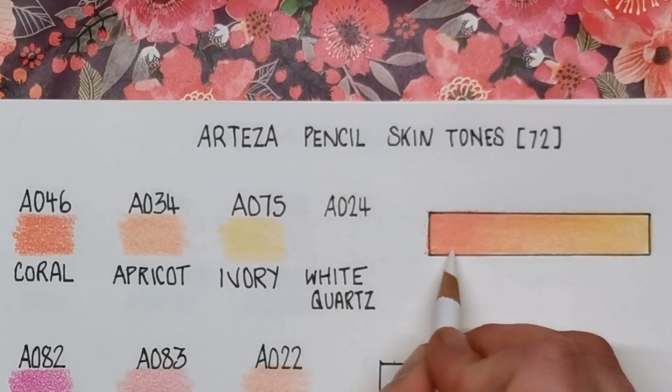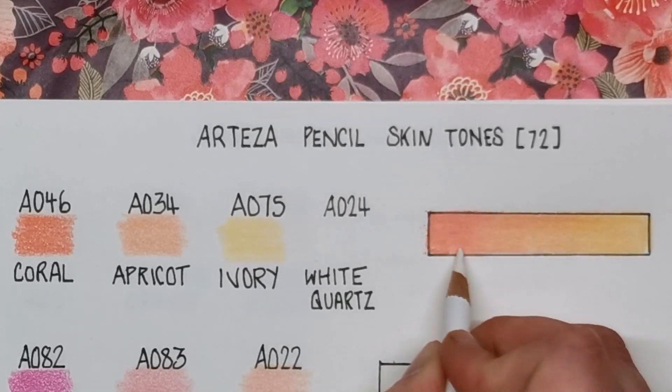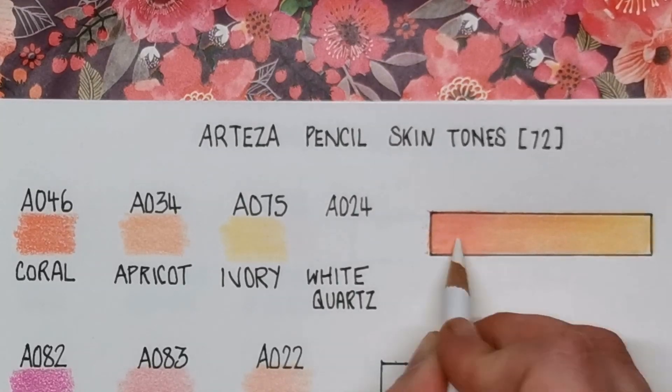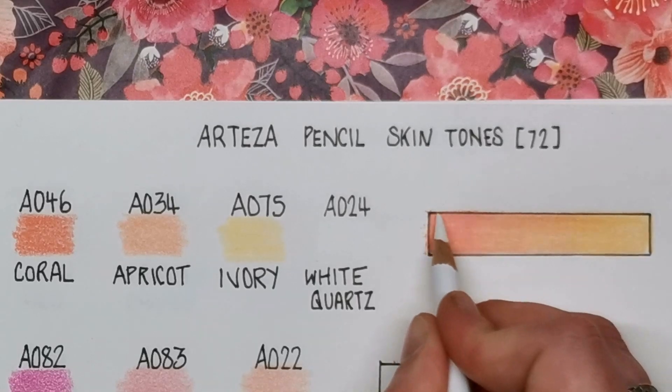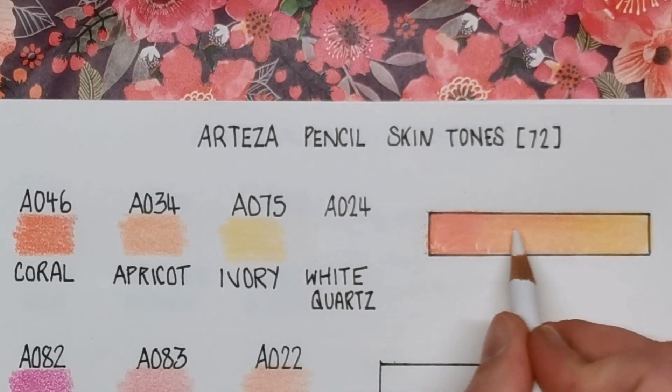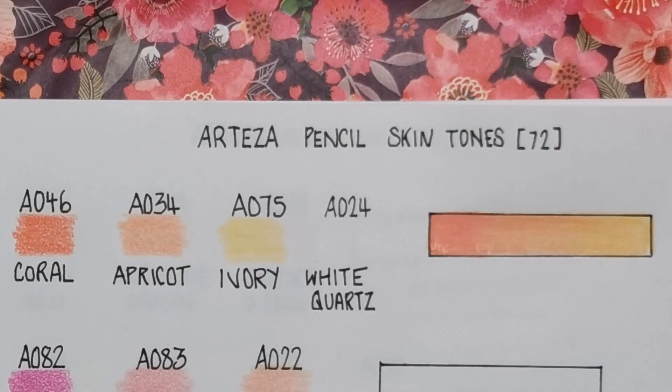These pencils are fairly hard, so you might need to build up layers rather than using heavy pressure like I do, just to get a smoother-looking result. That's the first of our skin tones.